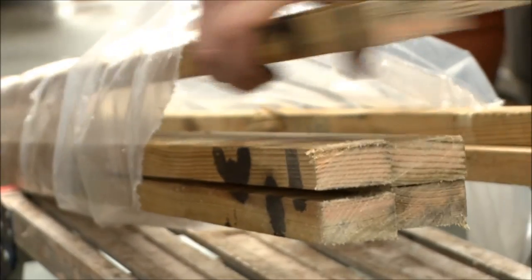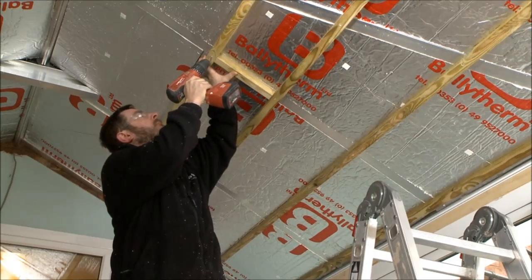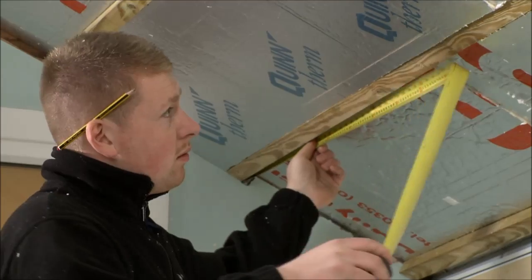Once the first layer is in place, pre-dried timber battens are cut to size and fixed onto the aluminium bars, ready to have the next layer of insulation fitted.